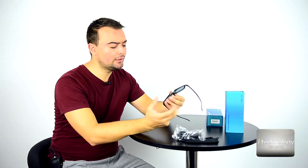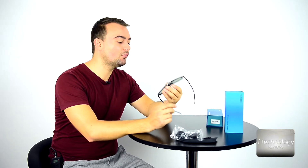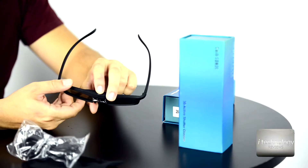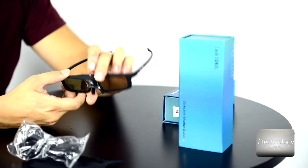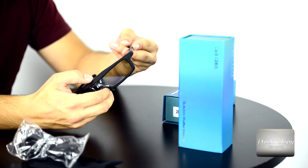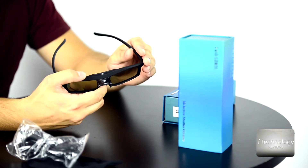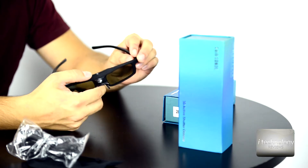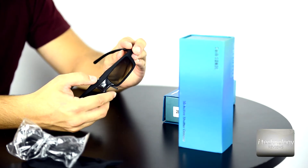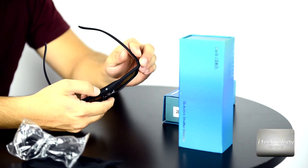These glasses have, in front of them, a small diode that will recognize the DLP 3D signal. To turn them on, you press once. The glasses are now active. For closing them, you hold until three times flashing green.